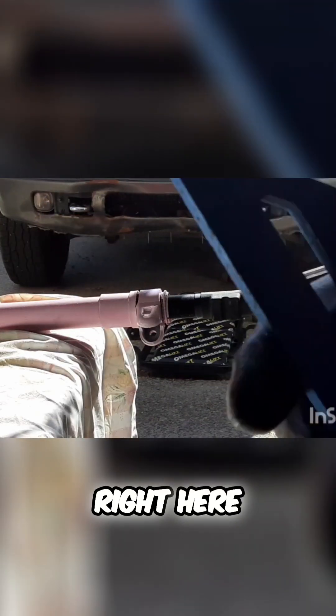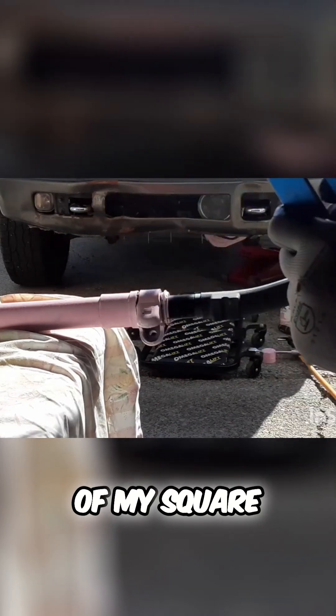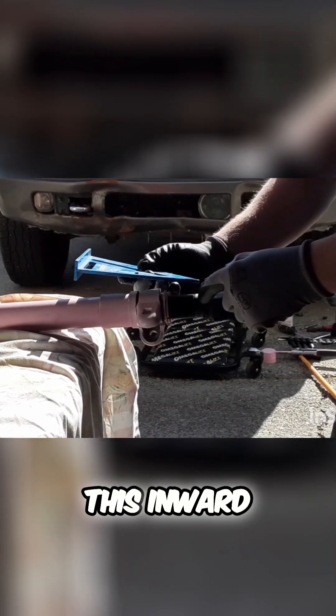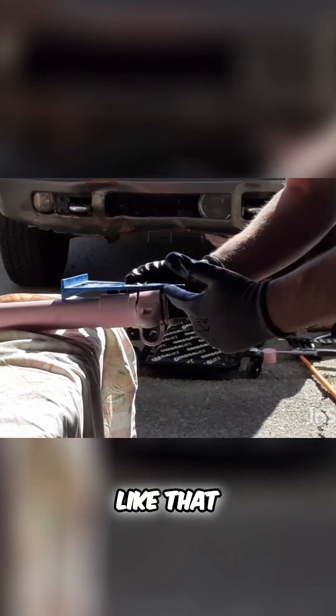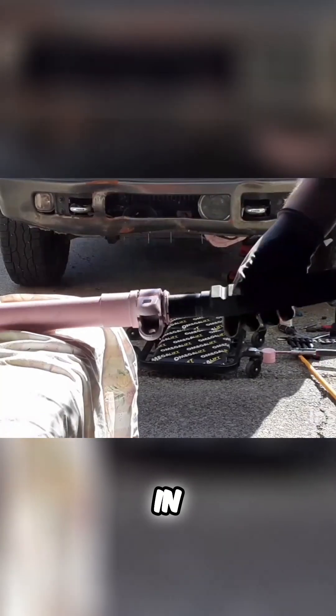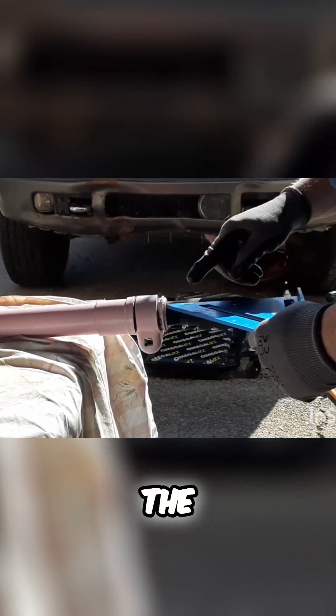Right here — kind of hard to see with the low light — on the end of my square, how far it was exactly from this inward. So we should be able to measure just like that, backwards with the square, and get it right back in where it was. I'm going to start checking it, so I've got the scratch line right here.